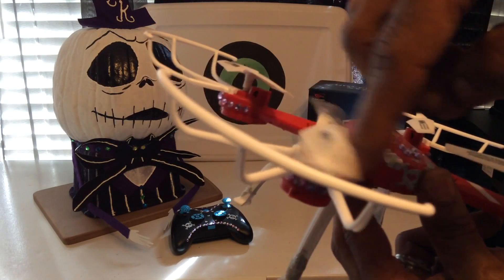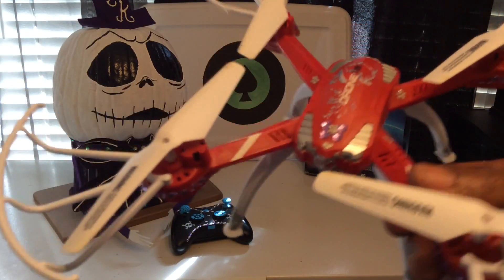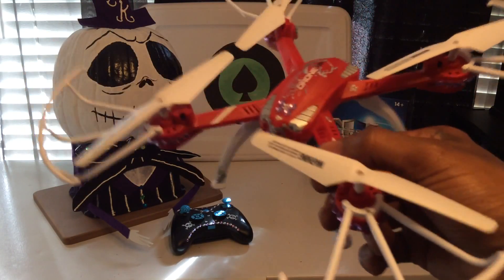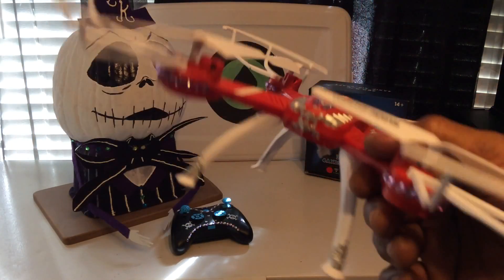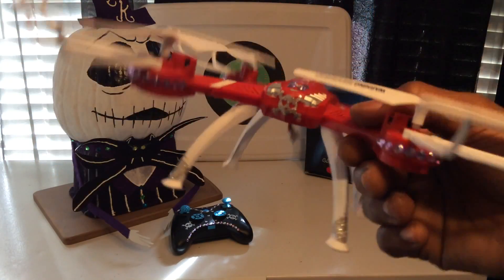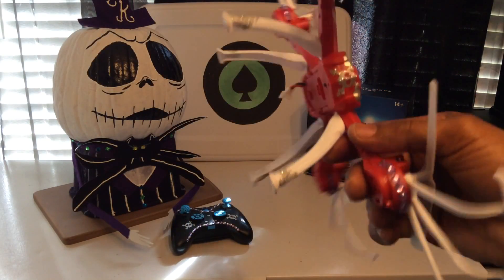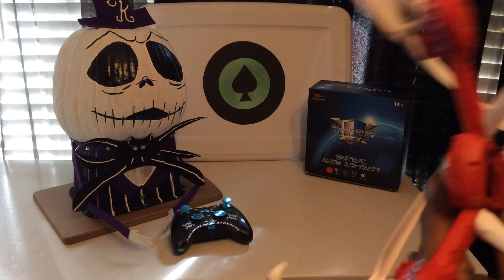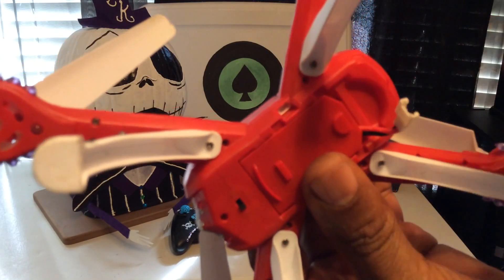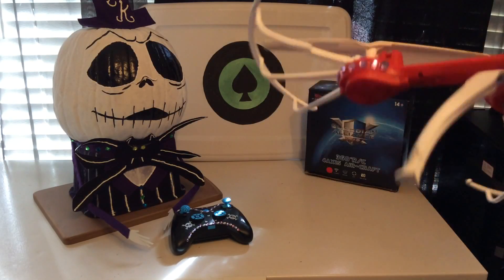You hear that grinding noise? That tells me you gotta fly this thing smooth and lightly - don't fly hard with it because you never know, the motors might go. But she's crashed this a lot, hit trees and stuff like that, and it still flies perfectly. So maybe something's different with these motors. And if you look here, you can put a camera here - the Syma camera works perfectly on here, we tried that before.